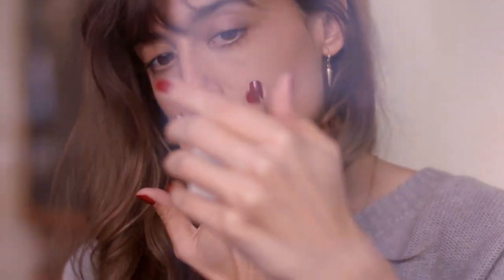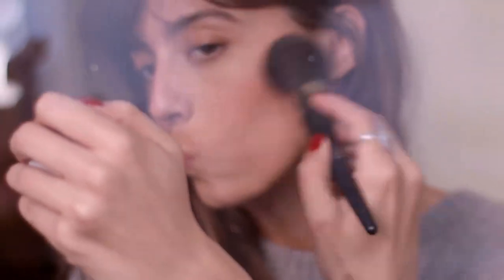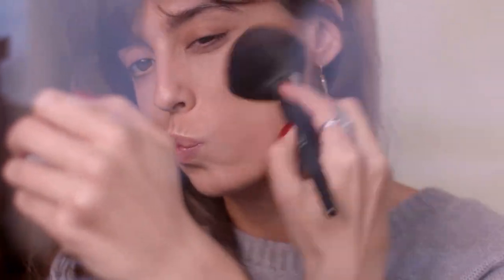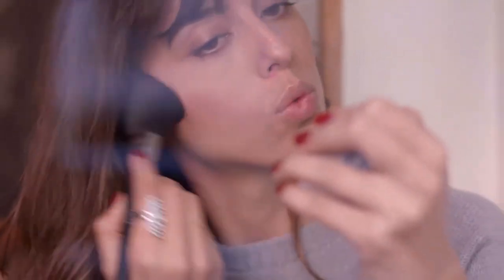Then I'm gonna use this blush. Usually I use blush on the apple of my cheeks, but this time I'm just gonna focus on the bone. I don't want to make the makeup too strong – I want to keep it very natural. Just gonna bring a little bit of structure and color, but pretty simple. This product is very cool and easy to use.